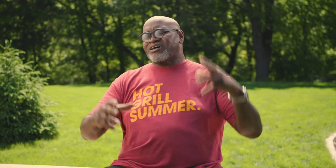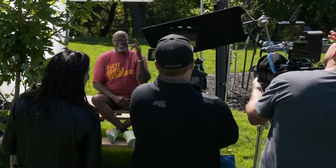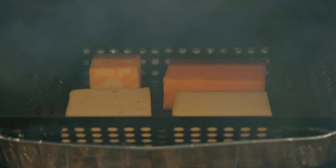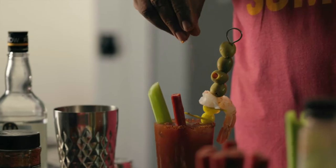Hey, I'm Big Mo Kason. Welcome to Moe Town BBQ. Today we're doing a smoked charcuterie board. I've got some great cheese that I'm going to smoke. We're going to have some crackers, plus my Moe style Bloody Mary. It's going to be a backyard party.